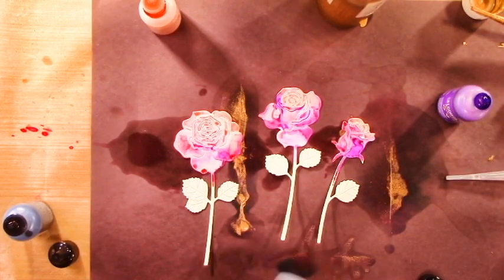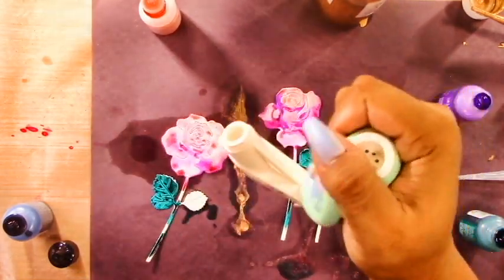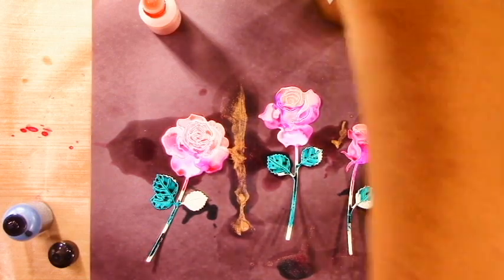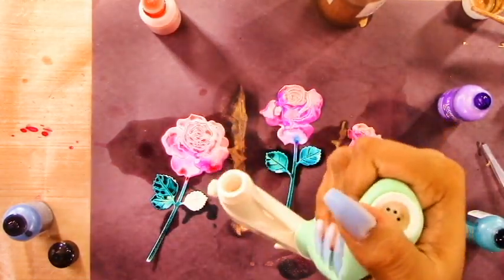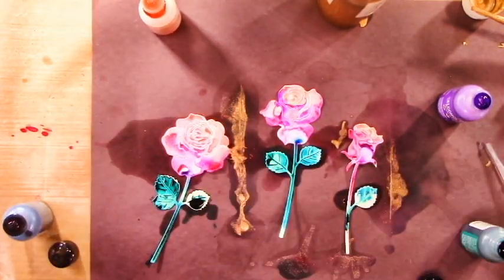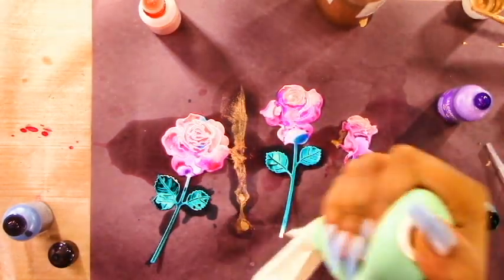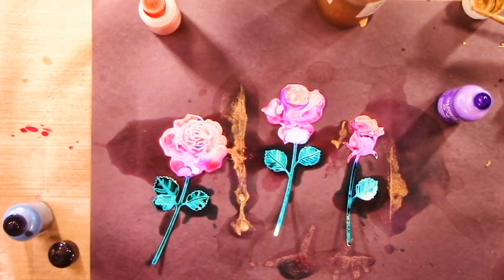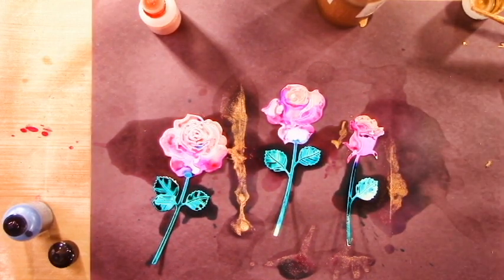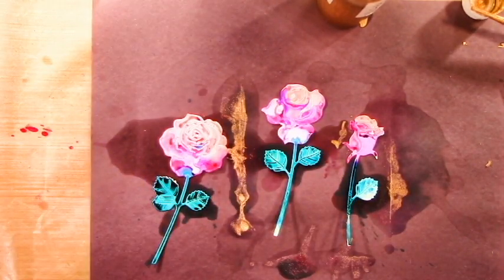Keep in mind I'm just dropping the ink and blowing it, but you could use a paintbrush and move it around - there are so many different ways to add the ink to get different effects. Alcohol inks are like watercolors, something you have to experiment with. You can get so many different looks with just one product. The actual colors I've used are in the description below, so please check that for the most accurate information.